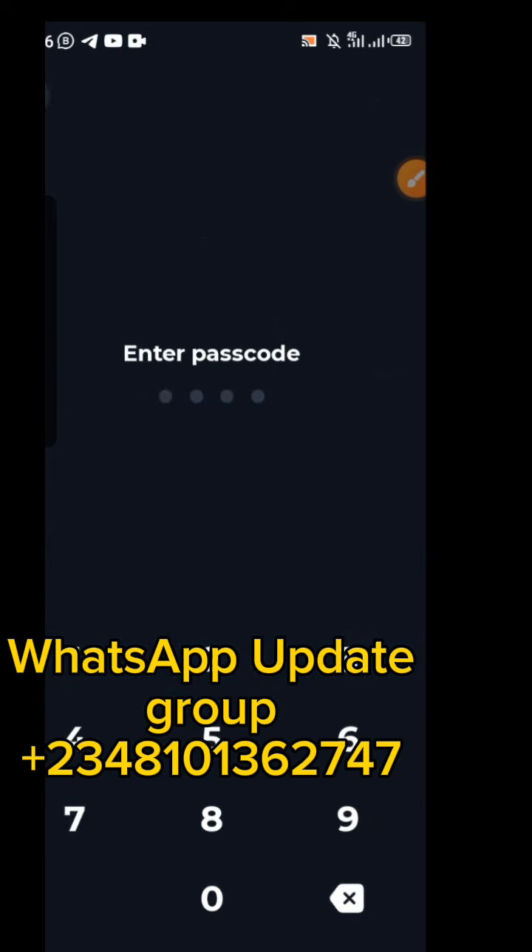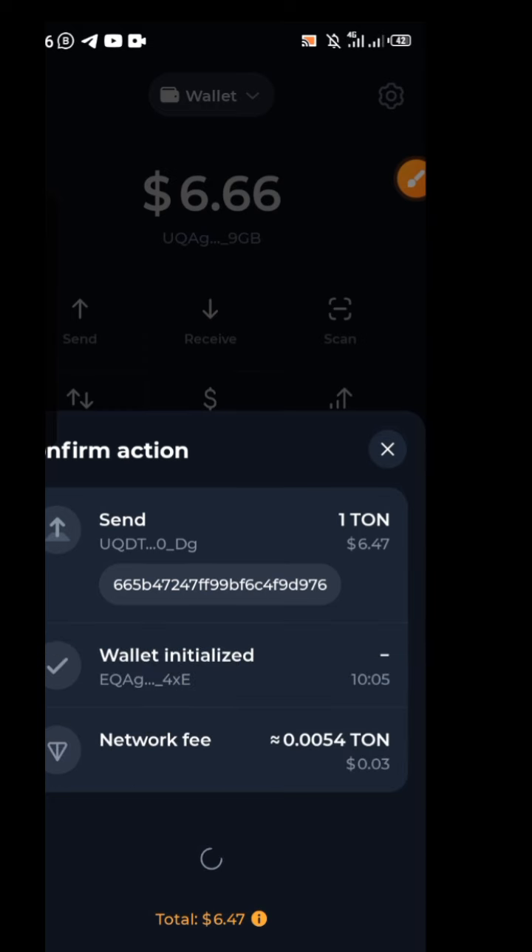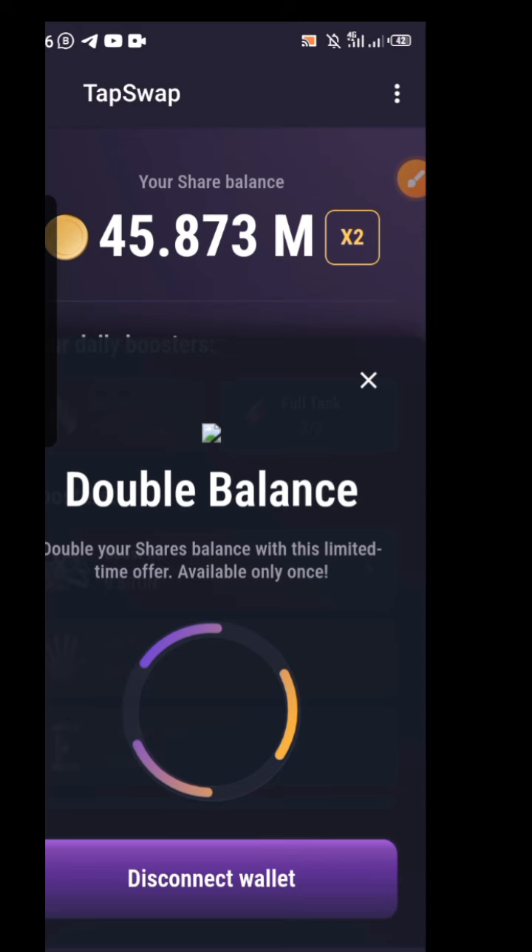Input your Throne password and once you do that, this will go through successfully. Just confirm using your password.